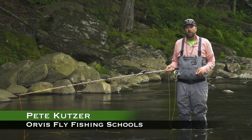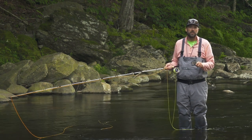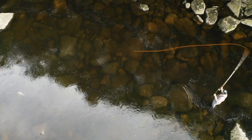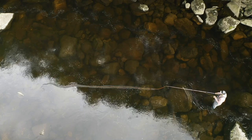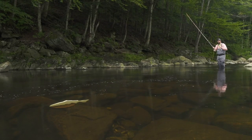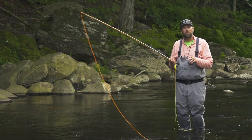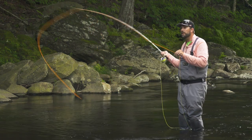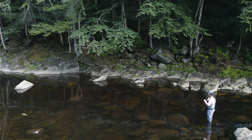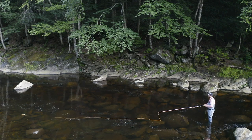I'm Pete Kutzer with the Orvis Fly Fishing Schools. Today I want to talk to you about making a stealthy presentation to a trout in a tricky situation. Chances are, if you can see the fish, a predator can see that fish, so we need to make a stealthy approach. When we see our fish and know how far away it is and have to make a couple false casts to gauge our distance, do it off to the side. Notice I'm making my false casts away from the fish. I can gauge my distance, then make my delivery and send my fly out.